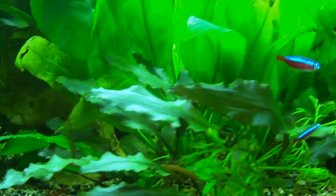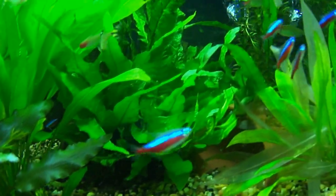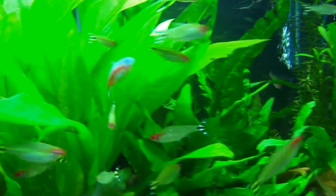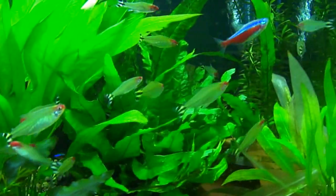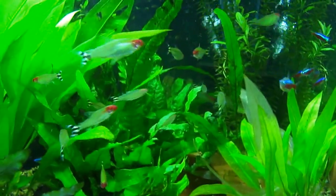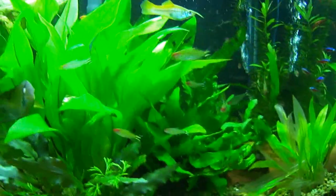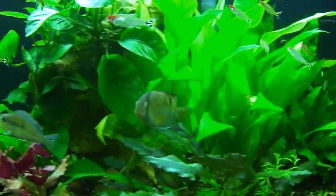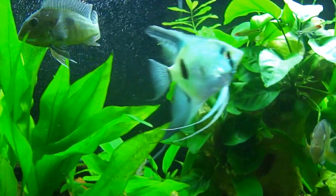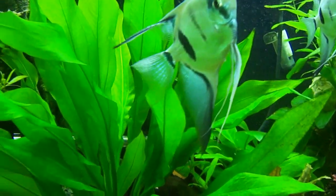I had a bit of a sickness going on a few months back and lost a bunch of cardinals. I don't know why or what happened — everything looked good, the values were good, ammonia was zero, nitrates were at the very lower end, nitrates were nil.